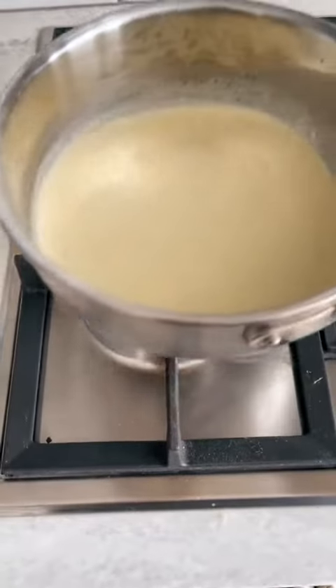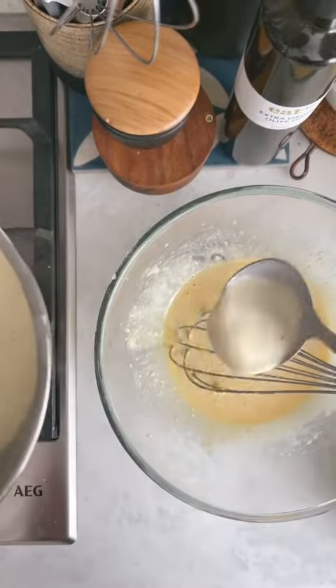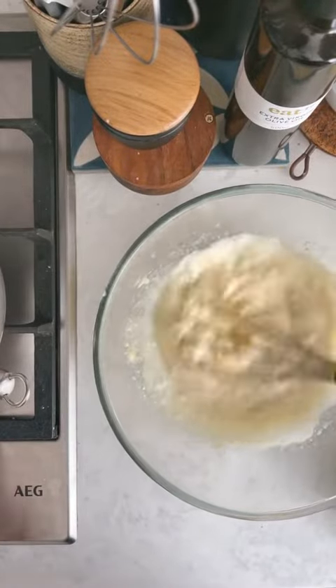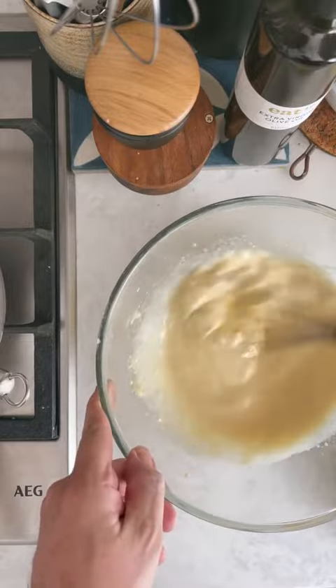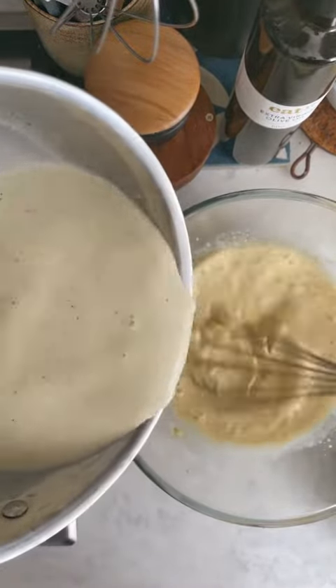At this point, bring your dairy mixture back on the heat, bring it up to a simmer, then slowly temper it into your egg yolks. All this means is you're slowly bringing up the temperature of the egg yolks by adding the dairy nice and slowly. Once you've added a little bit, you can steadily stream in the rest and whisk to combine.